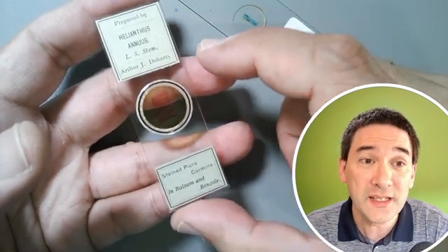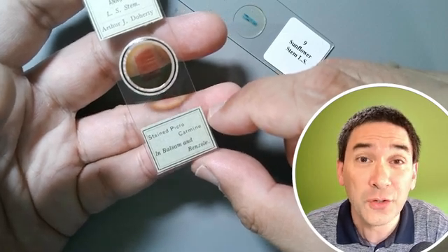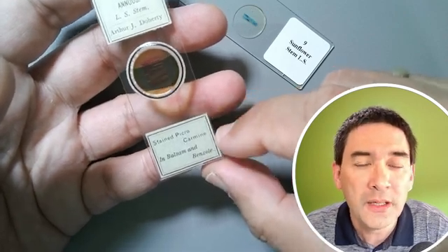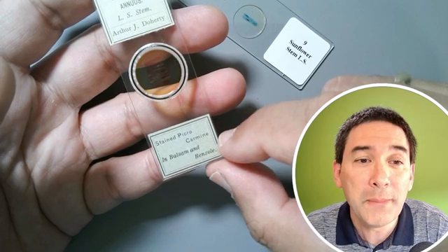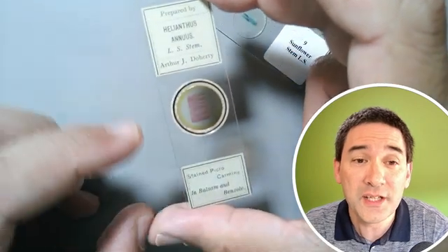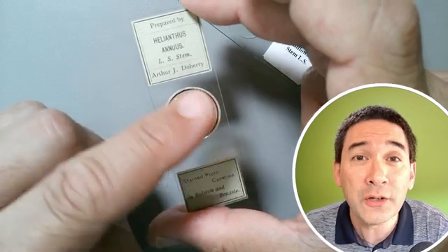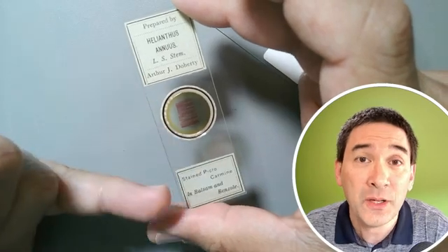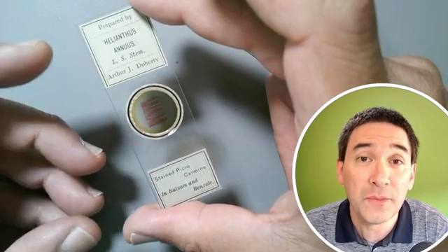This is a really nice slide with a lot of information on it. It tells you how it was mounted and how it was stained — for example, carmine, that is the name of the stain, it stains red and is actually a food coloring. The slide uses the mounting medium called balsam, which refers to Canada balsam, very popular at that time. The slide also has a beautiful ring, which was added to prevent moisture exchange and to increase the longevity of the slide.